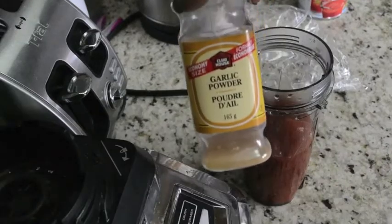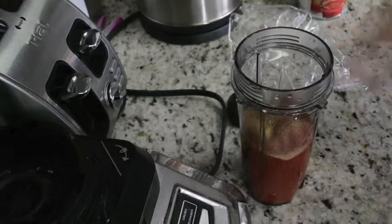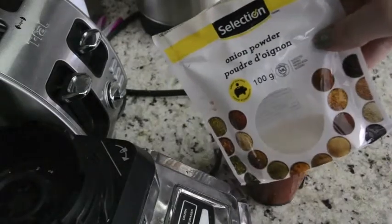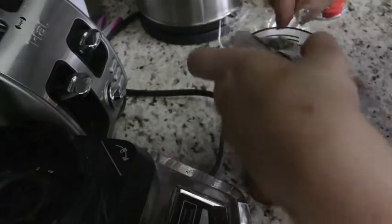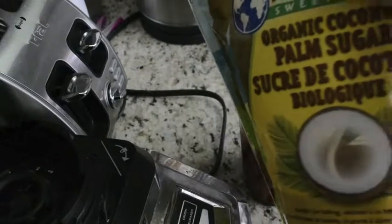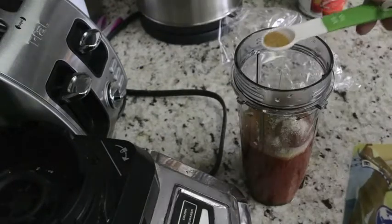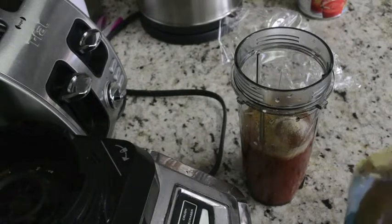Then we're just going to add in some spices. I'm going to use garlic powder, onion powder, and thyme. I don't really have any exact measurements — I just honestly winged it, so just put in as much as you like. I'm also going to add in some palm sugar, organic coconut sugar, and some herb de mayo.